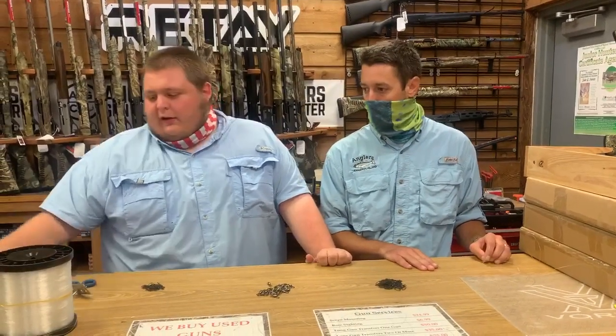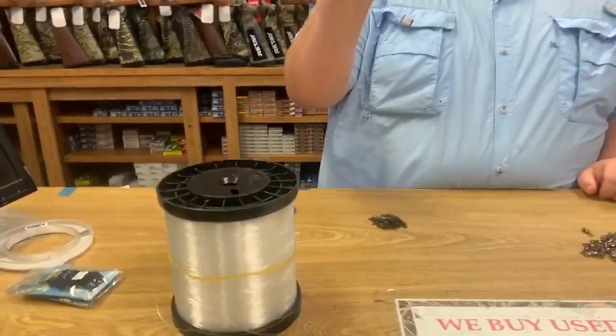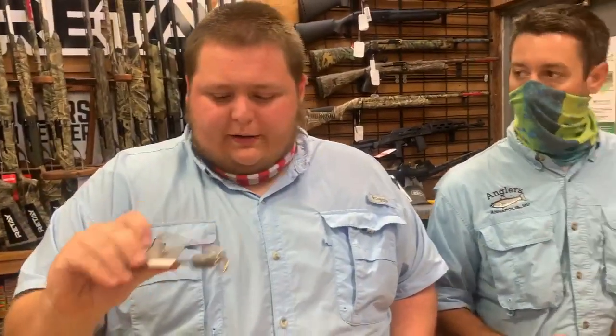Over here I have a spool of 50-pound mono, and then I have a spool of 40-pound fluoro. We're going to tie a really simple rig. This is going to be used on your one- and two-sized planers, trolling for mackerel, bluefish, things like that.